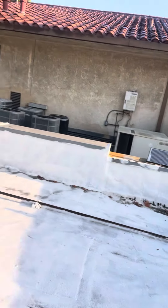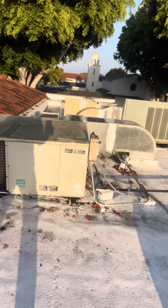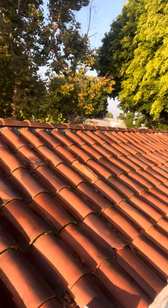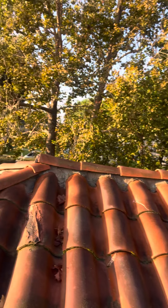So the water can't flow right. And as I'm looking further, you can see what kind of work was done up here — just leaving trash behind. It's very important that you hire a roofer that cares about your roof.